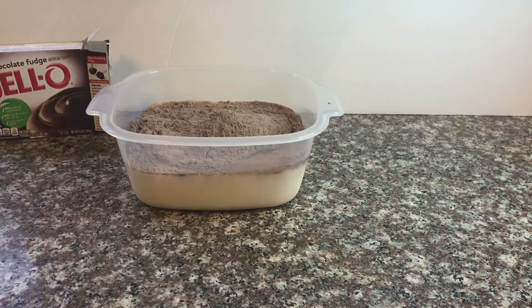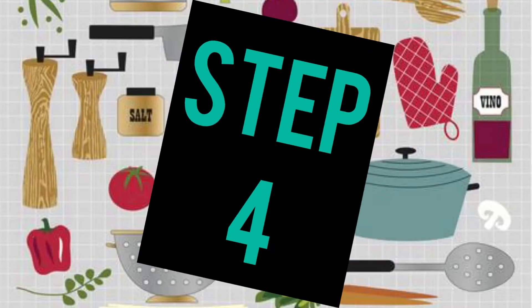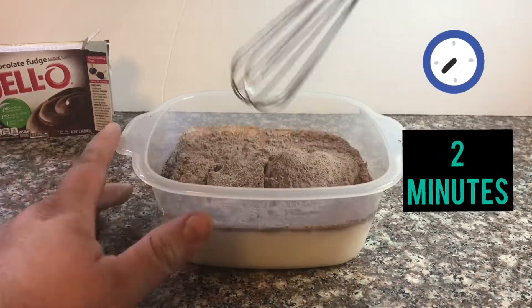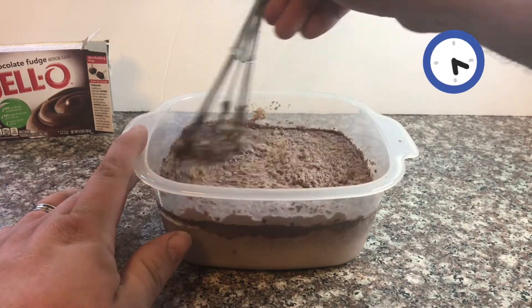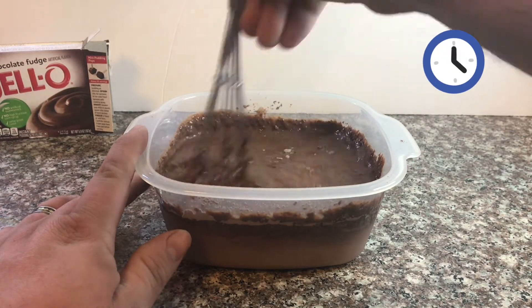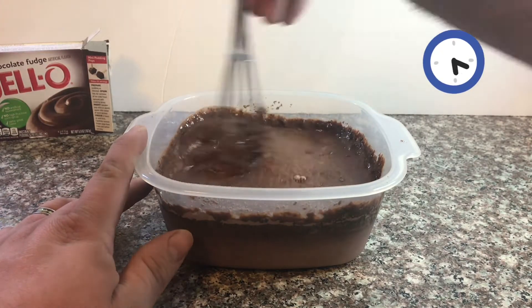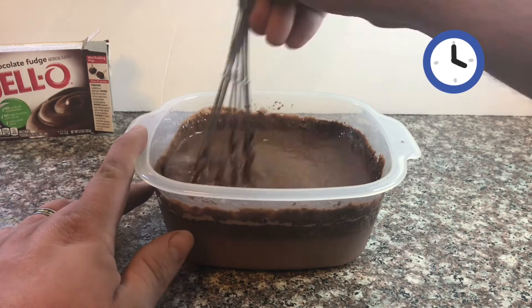Great job! Step 4. Set the timer for 2 minutes and start mixing. Don't give up, you're almost there. Remember, you have to mix for 2 minutes straight.